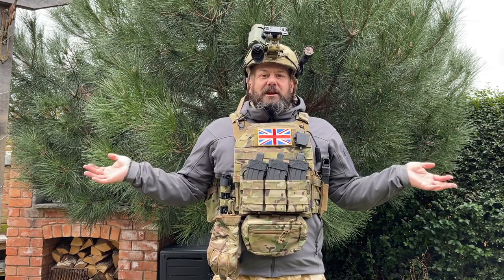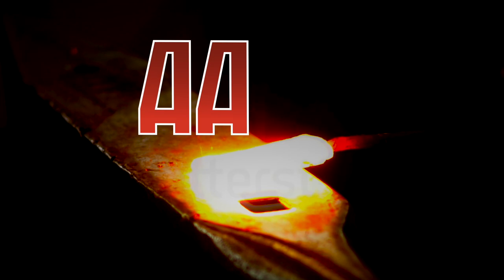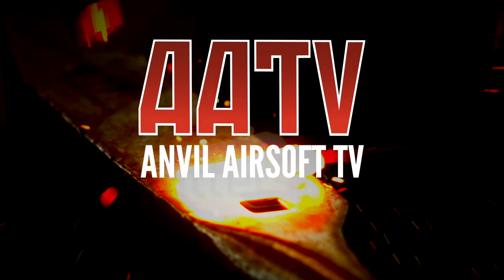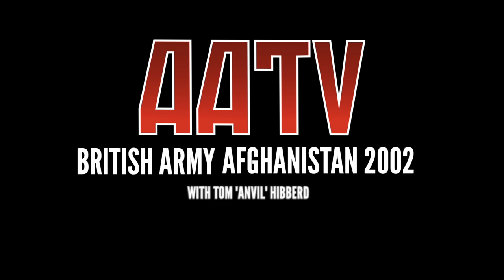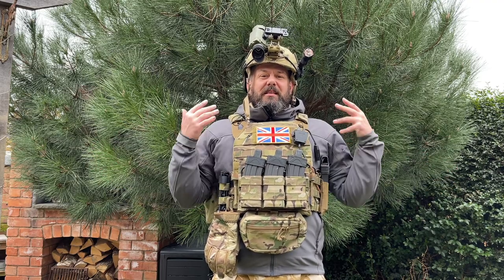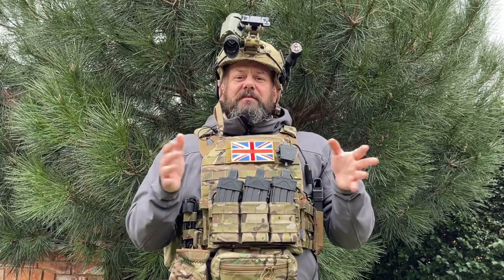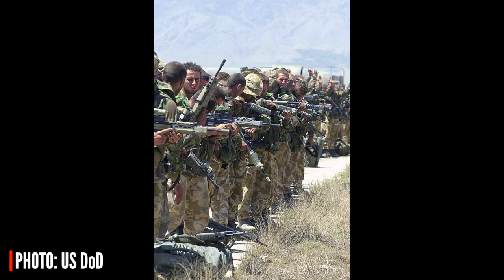Hello and welcome back to AATV. I'm your host Tom Anvil-Hibbard and today we're going to talk about budget battle milsim loadouts. Specifically, what we're talking about is the British 45 Commando in Op Chikana, Afghanistan 2002, and just how easy and budget-friendly it can be to put together.